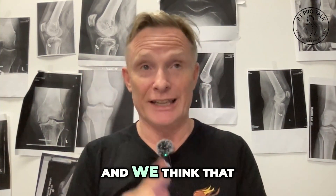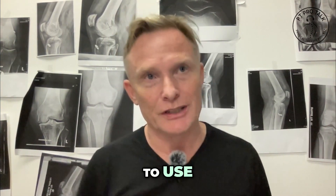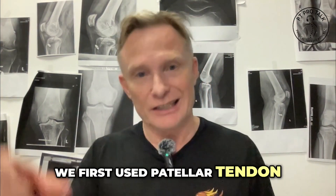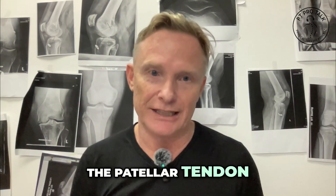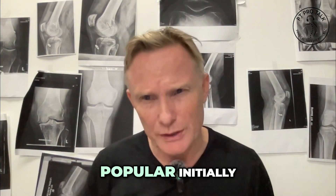That's the first thing, and we think that a lot of those are drilled poorly. Number two: graft choice. So what sort of graft are you going to use? Back in the early 90s, we first used patellar tendon — that was the first thing that was used. The lower, middle part of the patellar tendon was called a BTB (bone-tendon-bone) graft, and that was quite popular initially.